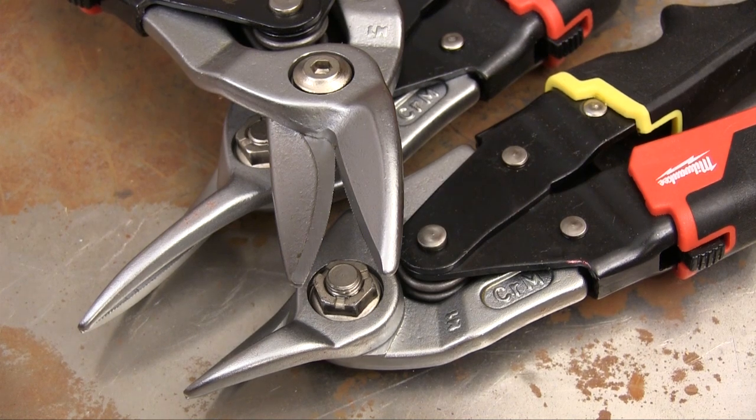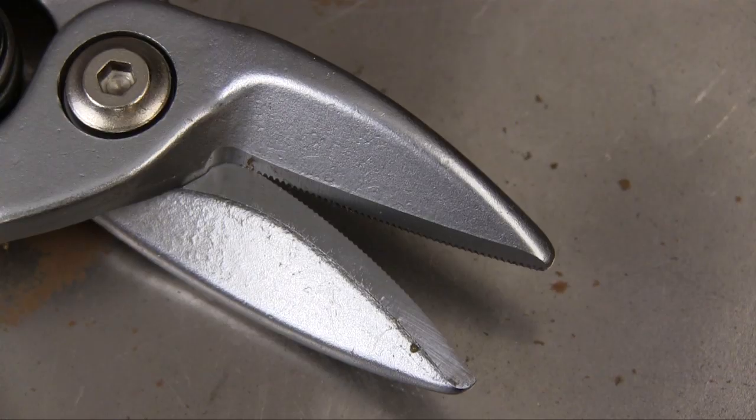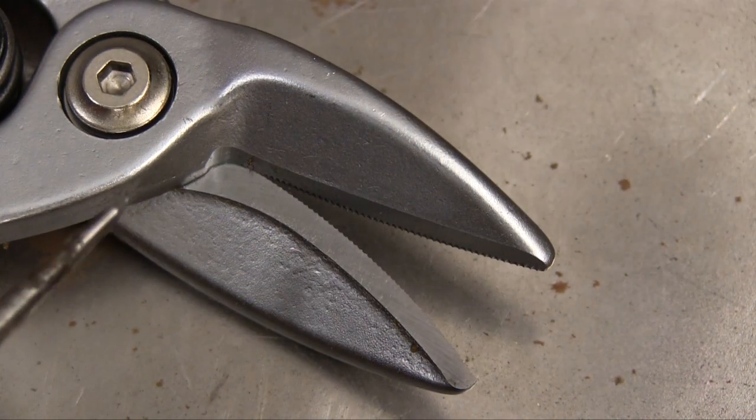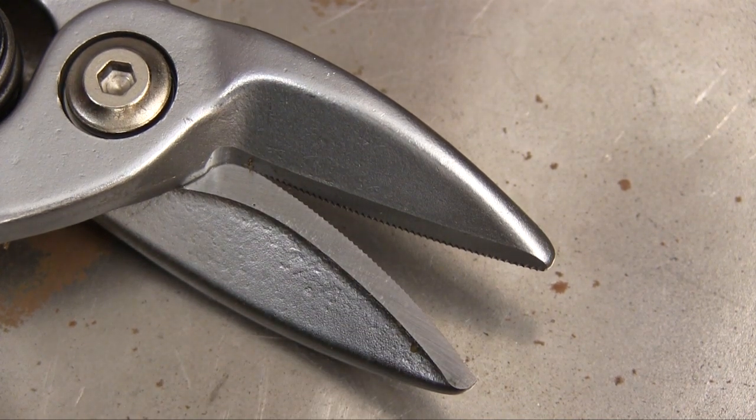Milwaukee begins by forging high-quality steel into the basic shape of the snips, and then they use precision machining to finish the jaws with serrated edges that frankly weren't possible until the newer technologies in steel and forging came about.